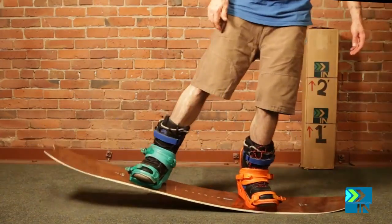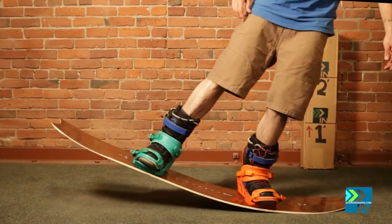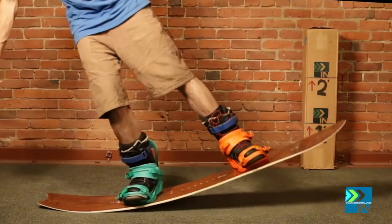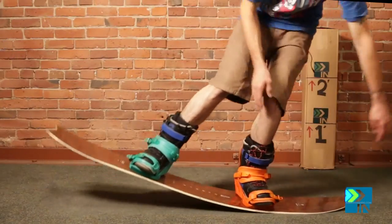When I start my flex test, I usually just kind of rock back and forth and let the board flex where it wants to with my own weight. On the nose, it wants to go to about right there before it fights back down. On the tail, it feels about the same. When I really start flexing it, I can feel that it wants to bend right here in a nice flex zone.